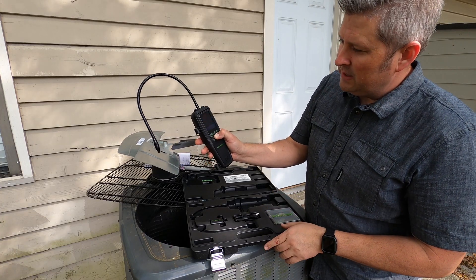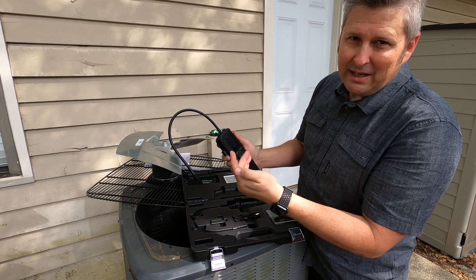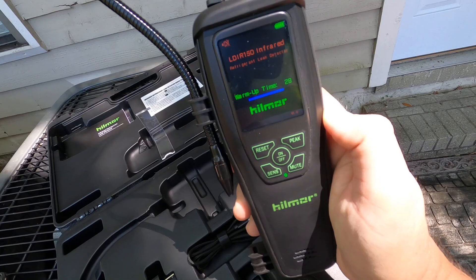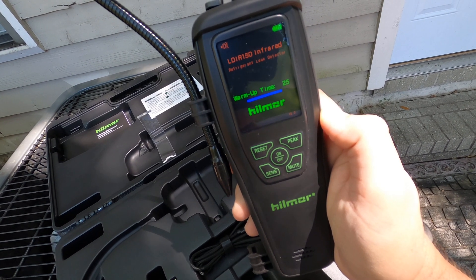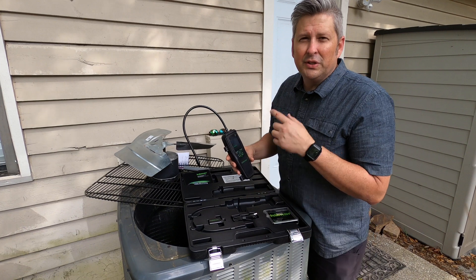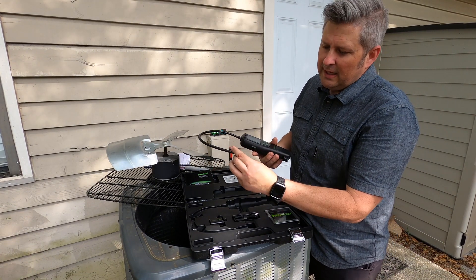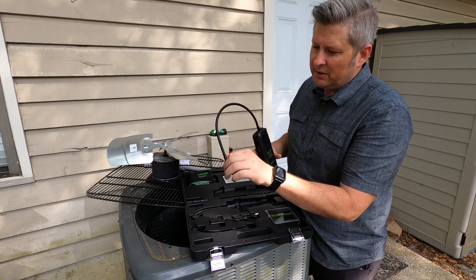It also has a much quicker warm-up time. Let's power the unit on — it has a nice bright TFT screen, so even in direct sunlight you're going to be able to see this screen really well. It gives you a timer for warming up, which takes about 30 seconds. This unit handles a wide range of refrigerants, listed in the instruction sheet, and you have a filter in the tip which protects the sensor.